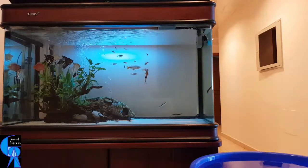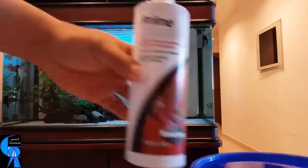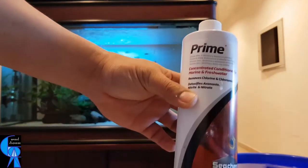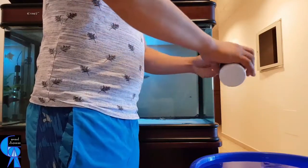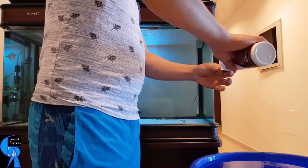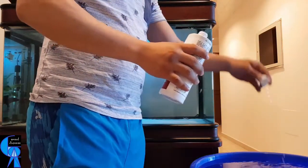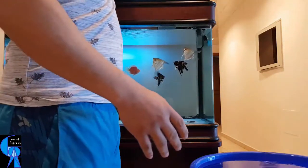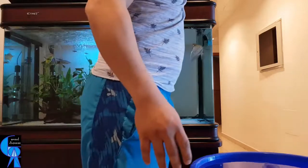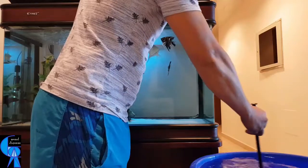I believe most, if not all, fish keepers are aware that tap water is not safe for fishes in an aquarium because of the chlorine content. It is common advice for us to use water conditioners to remove the chlorine from the tap water before putting it in your tank during water changes, as I am demonstrating now. It is very important to do this if you want to keep your fishes alive.